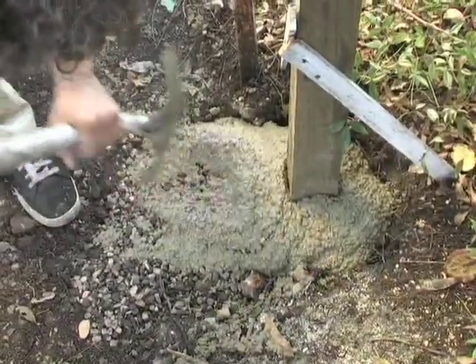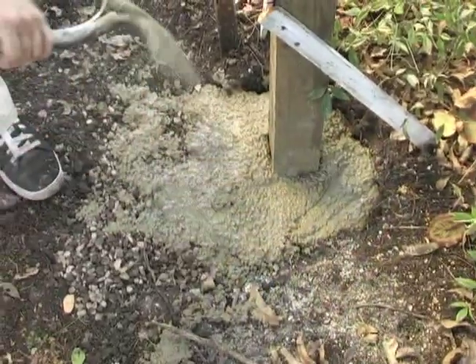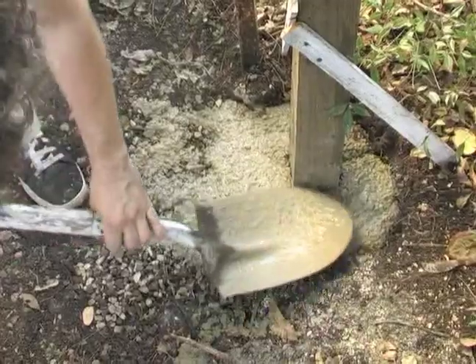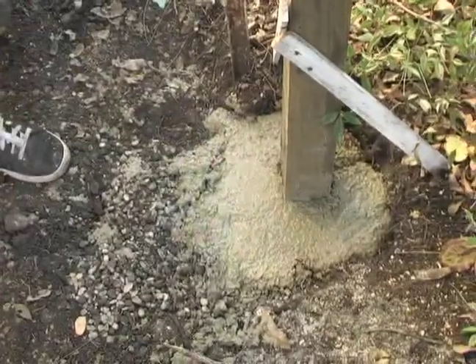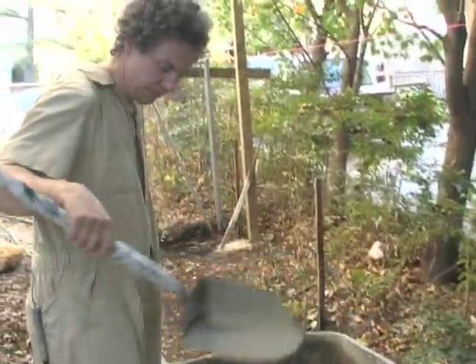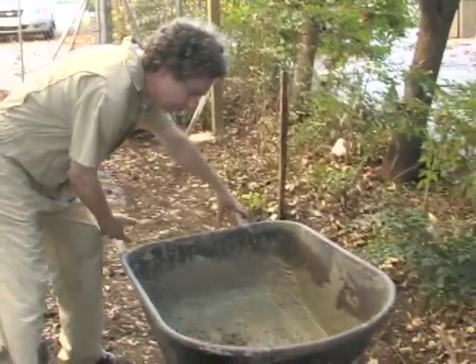This hole is getting a little too big here. It kind of made us run short on cement a little bit because our hole was so big, but this will still work. So what we are going to do is tip the wheelbarrow up to dump the last bit of the cement out of the wheelbarrow into the hole.